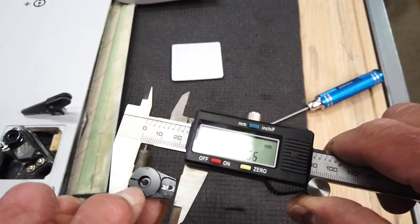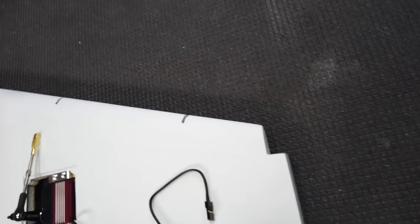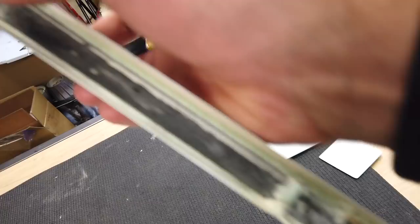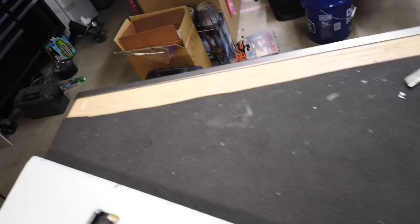I took the leading edge flap off — it's fairly straightforward. On the wingtip there's a piano wire you just pull all the way out and the unit comes off fairly easily. I just wanted to inspect it and make sure everything's good. There's the arm — the bell crank arm, I think it's called — that operates with the servo. Fairly straightforward setup.